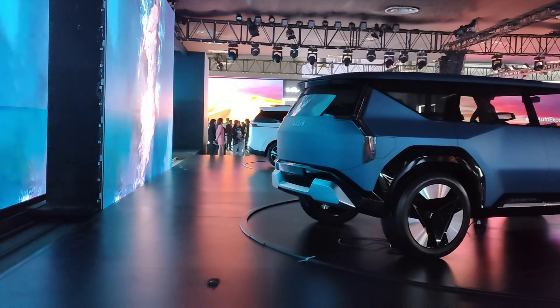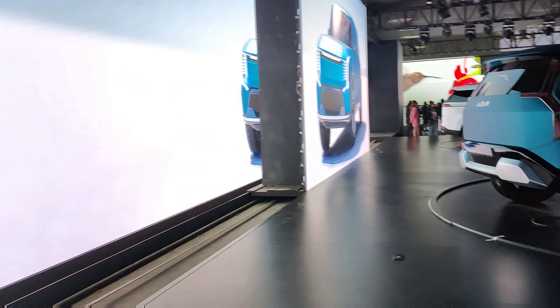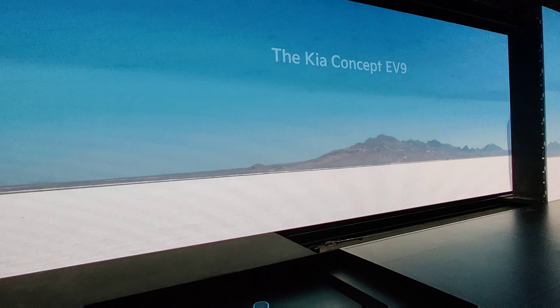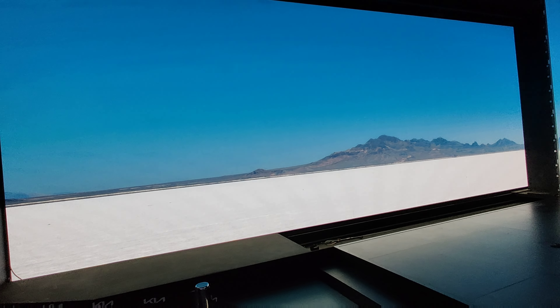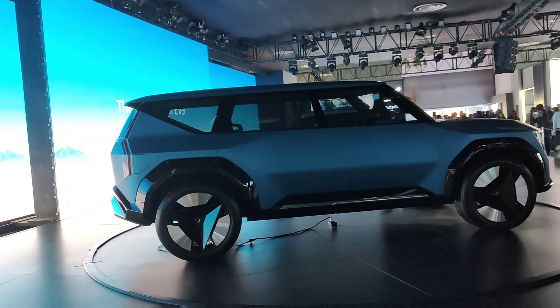Let me see the rear profile. This vehicle has a rear profile and the side profile is here.